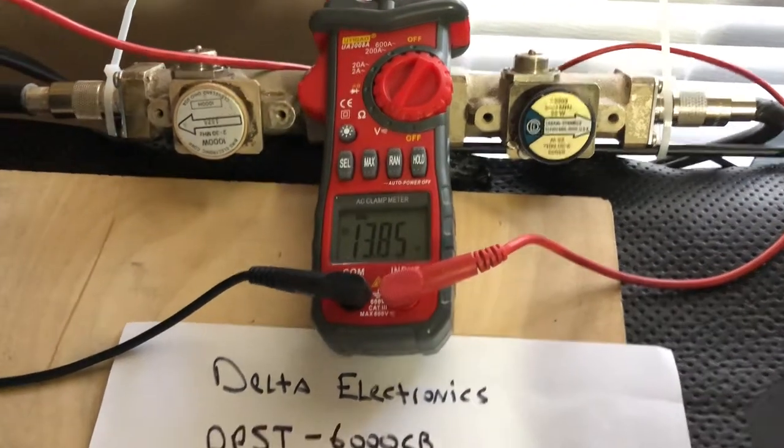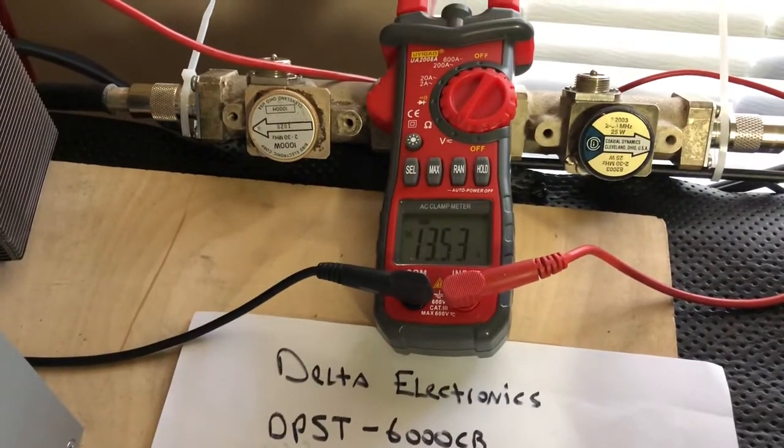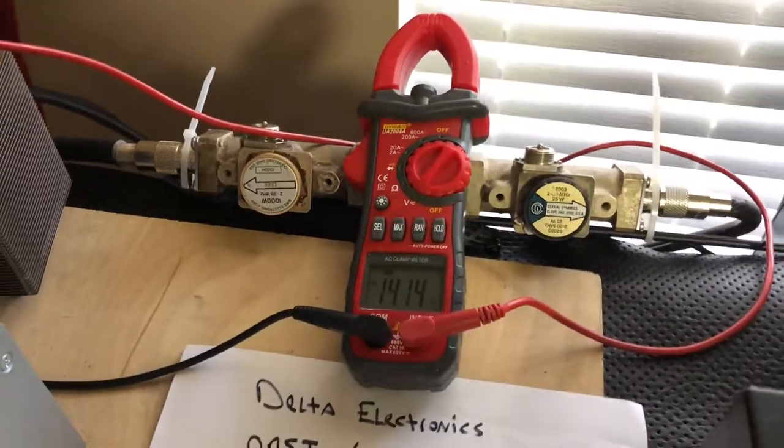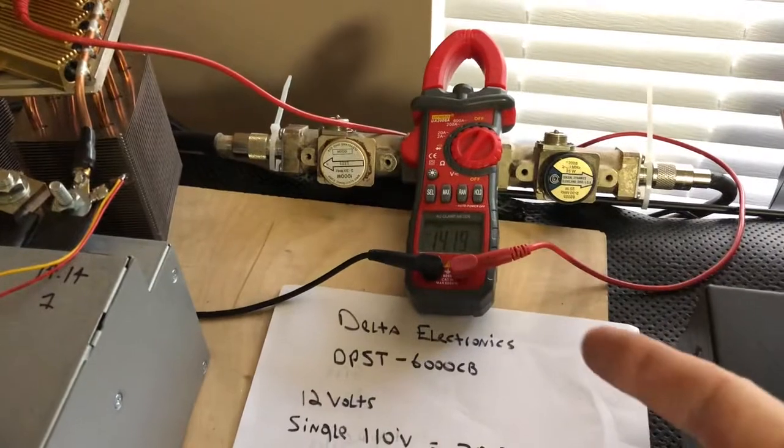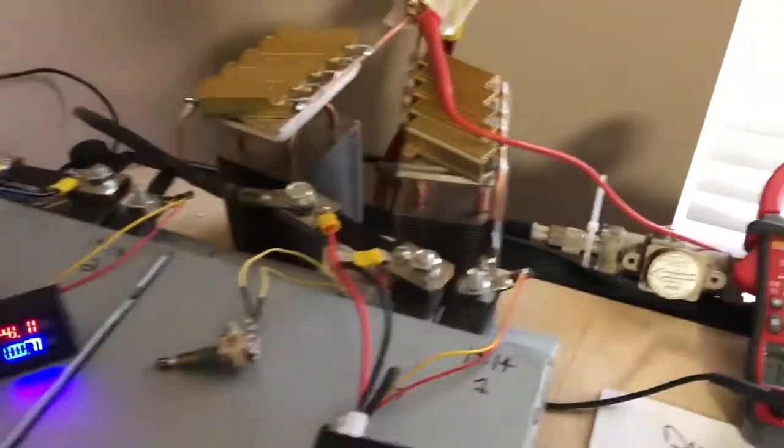Dead key — dropped down to 13.5 to 13.49 volts, so about a 0.6 to 0.7 volt drop. Now let's look at the heat.